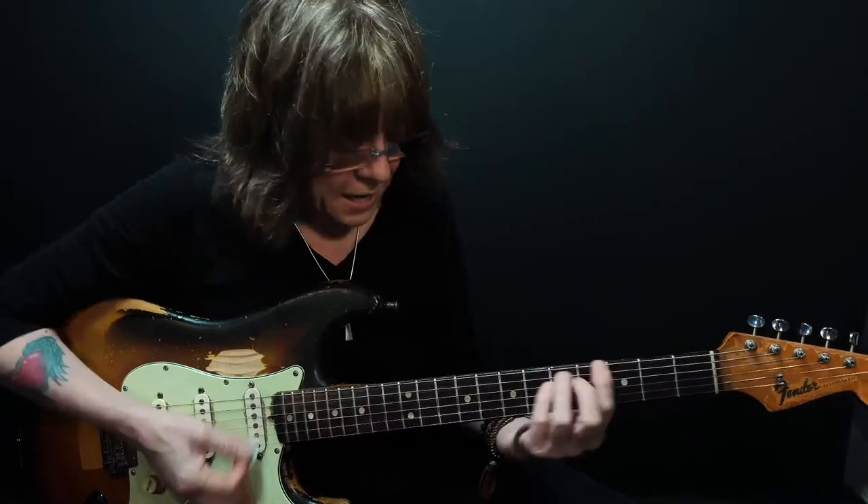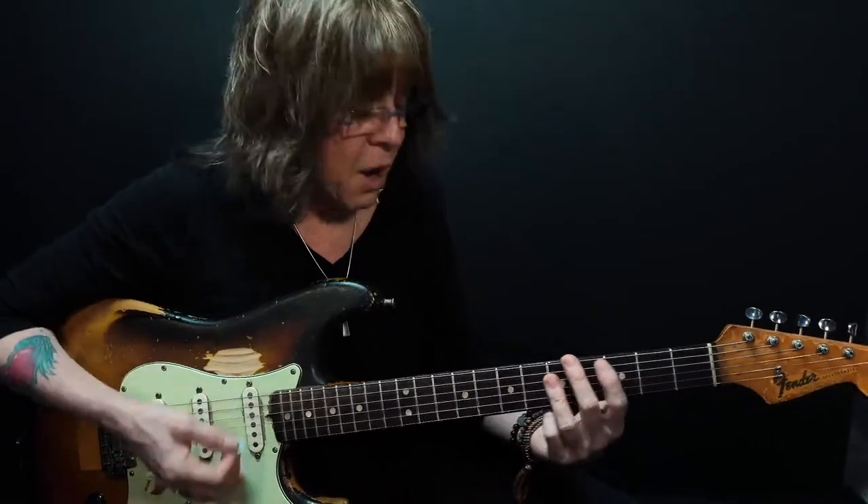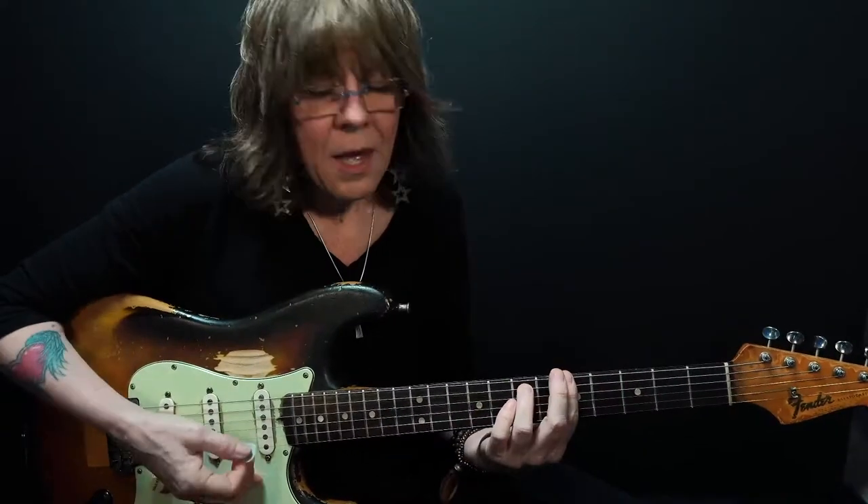Now I want you to notice how whenever I play, I don't sit still. I'm always feeling the groove. I'm going to be saying this a lot — if you don't feel it, nobody feels it.